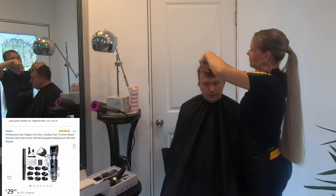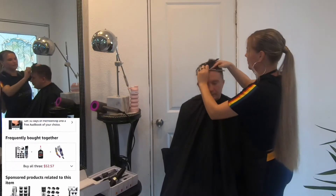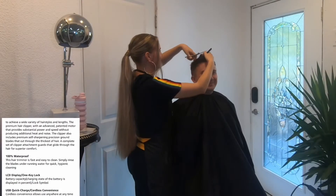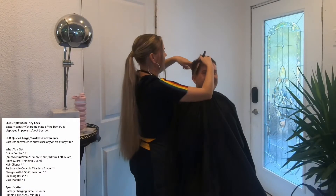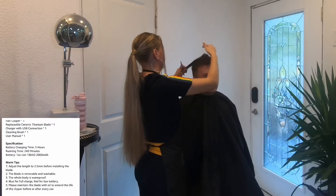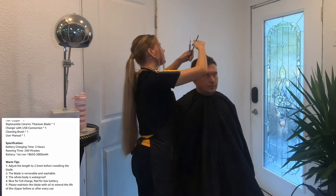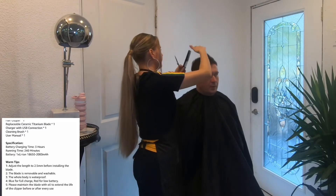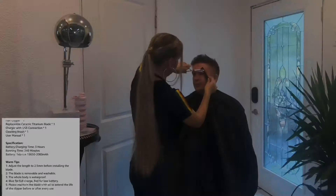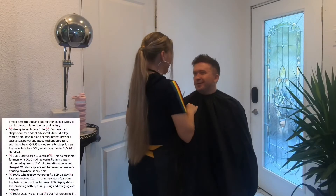This hair trimmer is fast and easy to clean — simply rinse the blades under running water for quick hygienic cleaning. It has an LCD display, a one-key lock, and the battery capacity and charging state are displayed in percent with a lock symbol. It also features USB quick charge cordless convenience, allowing use anywhere at any time.